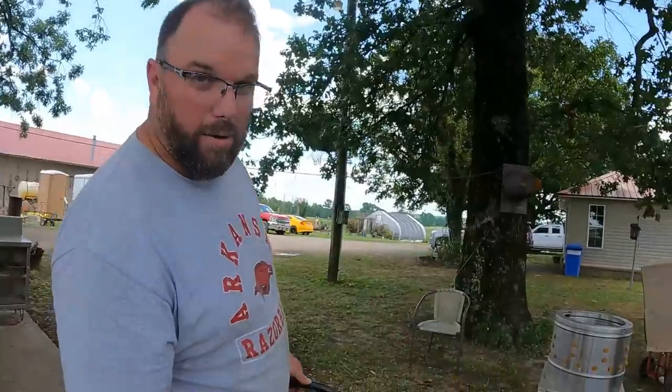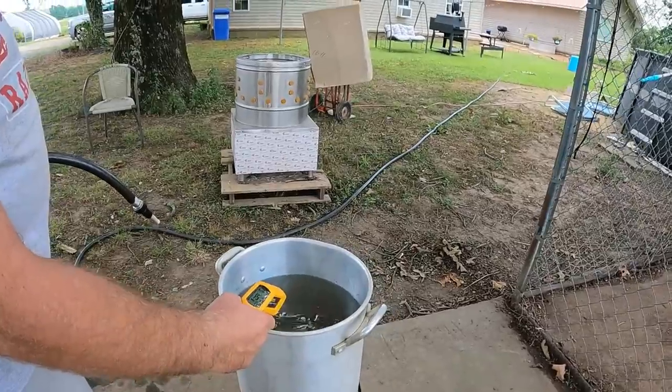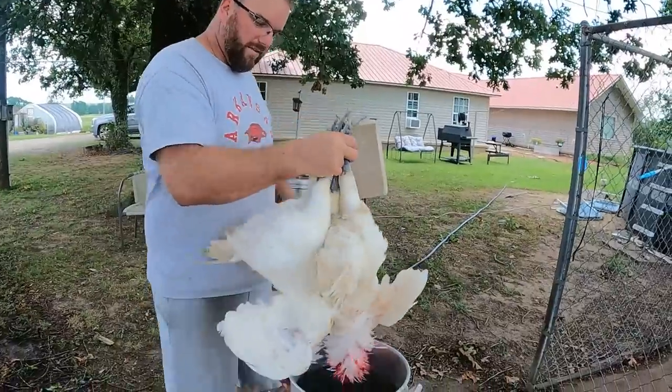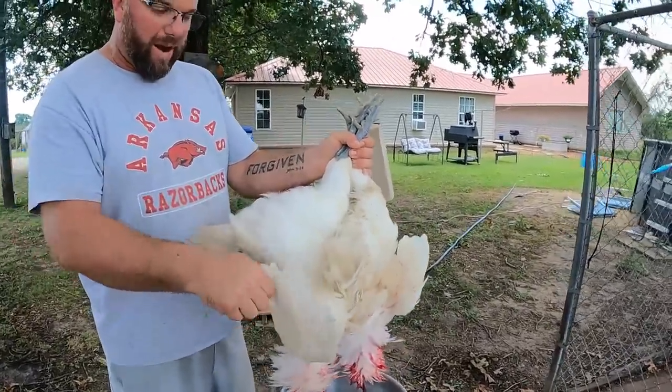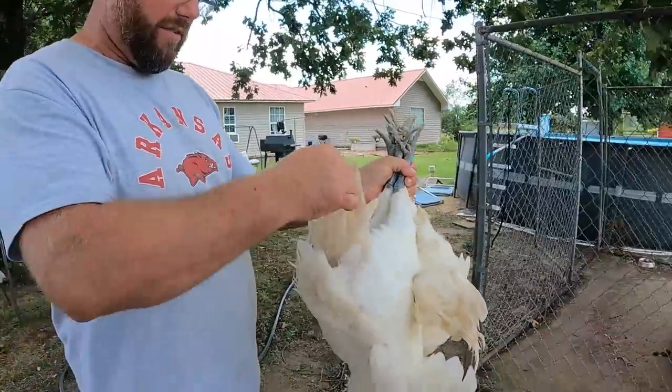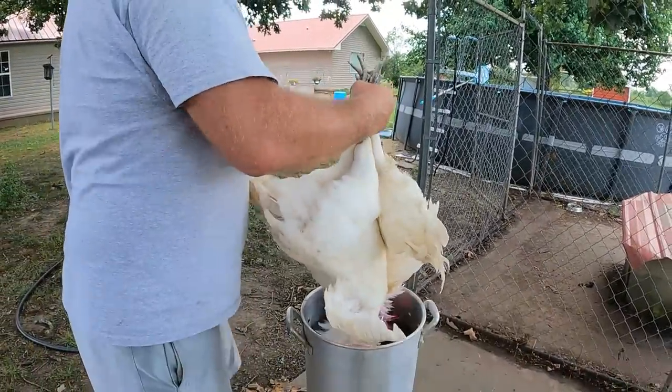You want to dip the birds for about 45 seconds. A simple thing to remember: 145 degrees for 45 seconds — you'll be in pretty good shape. The feather pull test is next: when you're done scalding, pull on a wing feather or a tail feather, and if those pull out easily, the rest are good to go. We're bouncing between 140 and 148 degrees — now we're fixing to dunk these.